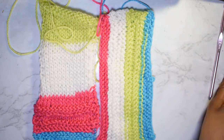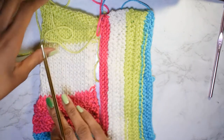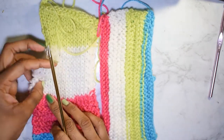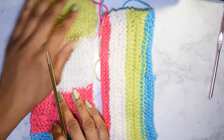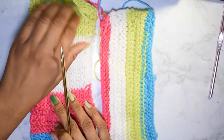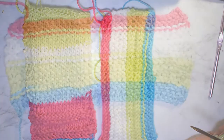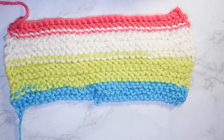You might recognize these swatches if you've been hanging around for a moment. I used these swatches for two different stitches when I started the knitting series. Here I am today using them for counting purposes — I am not casting on for this — so without further ado I'm just going to jump right into today's lesson.